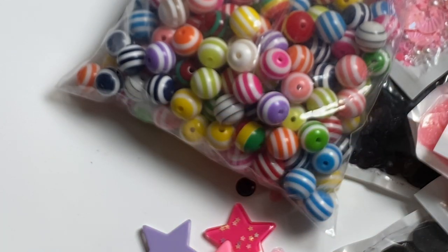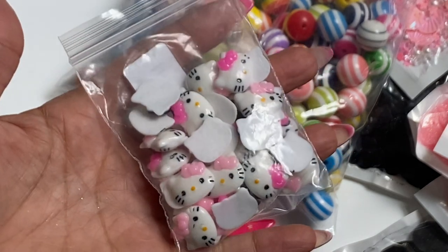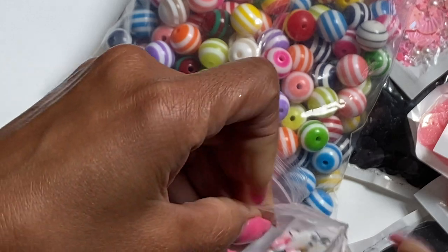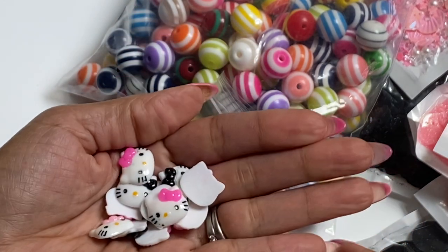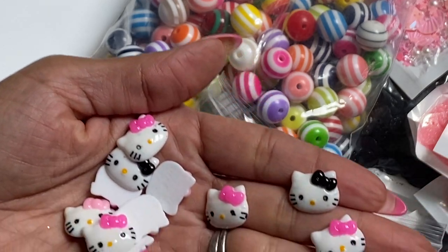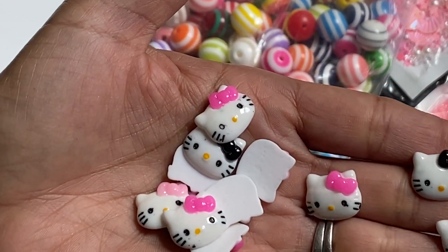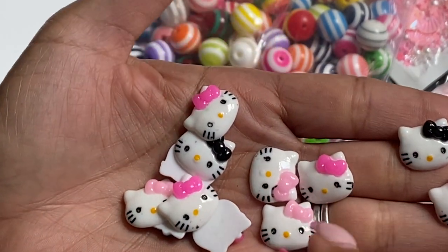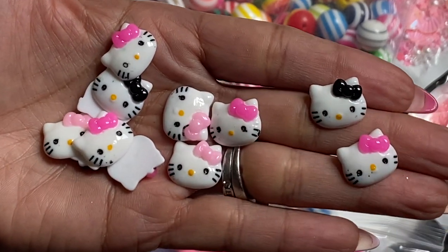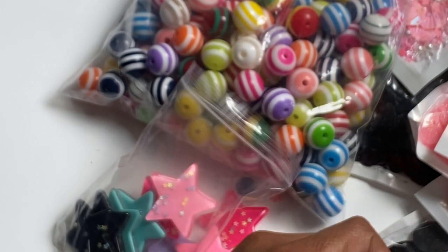Moving along, I did get in some Hello Kitty cabochons, and they're so cute. You guys know I've been hauling a lot of Hello Kitty stuff. These ones have pink and black bows on them and they're adorable — tiny and super cute. They're going to be perfect to add to any Hello Kitty project. It looks like there's a dark pink, a light pink, and a black in this mix — super, super cute.